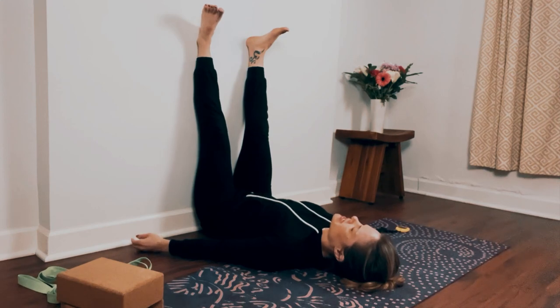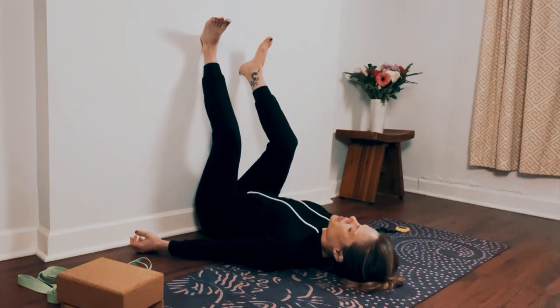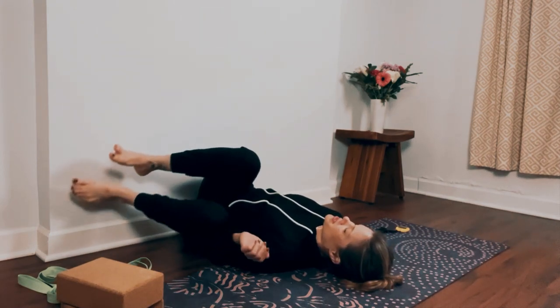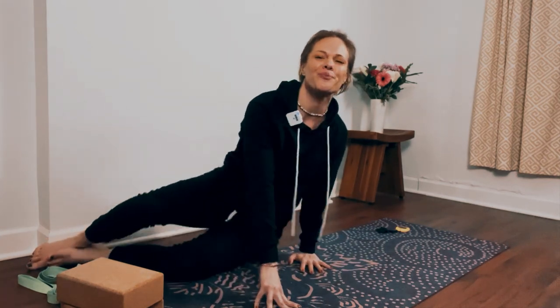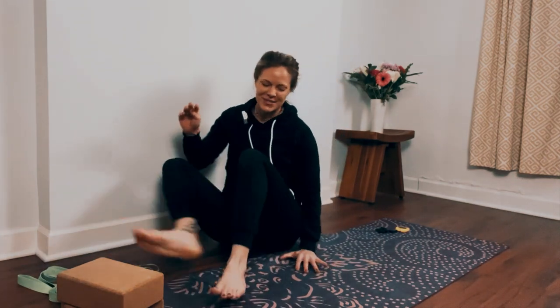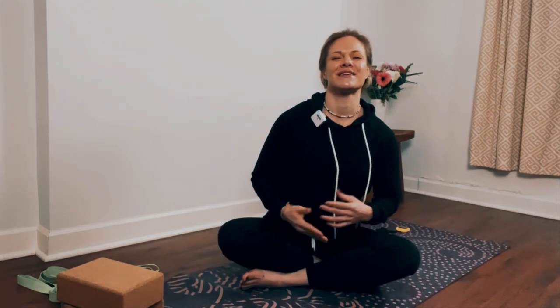If you want to stay in this rested position longer, go ahead and just let the video play. If you're ready to come out, bend into your knees, roll onto your side, and then slowly press yourself up. We'll end class with our four-to-four breath — that's an inhale through the nose to the count of four, exhale back out the nose to the count of four. This way we can wake our body up if you have things you still need to do.